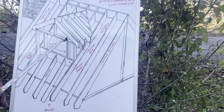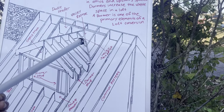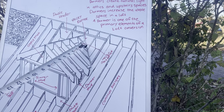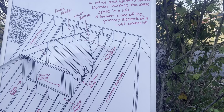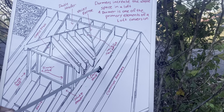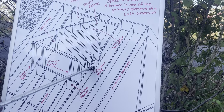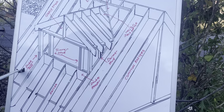Look at my valley rafter right here, and valley jack rafters here — same setup as a house. You've got a double top plate right here, little gable studs, and dormer studs in here.